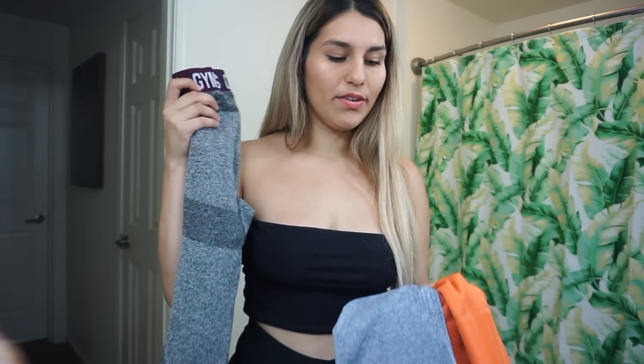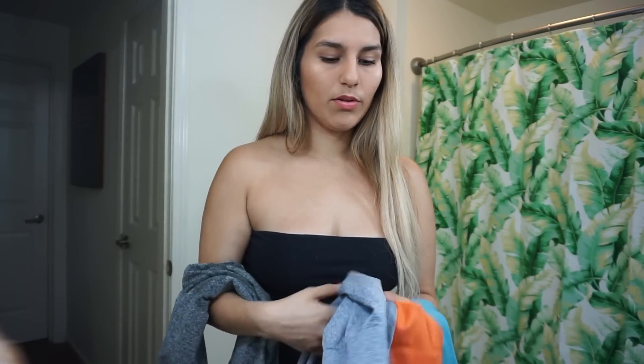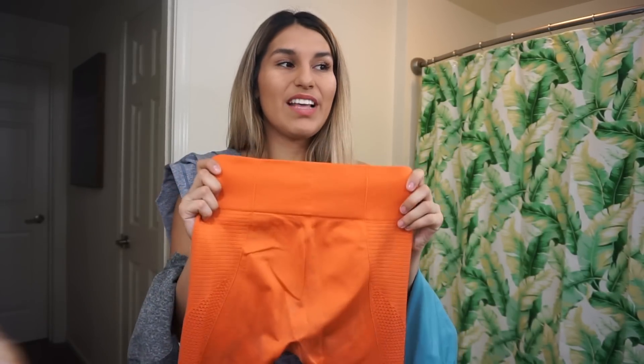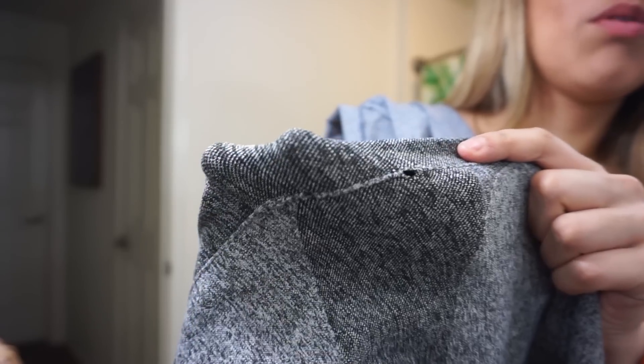Now I'm gonna try on Gymshark leggings. I do have a couple of them — a couple of their old editions. I have a black pair too, the older edition, like the second generation. Gymshark and me have a huge problem: all of my Gymshark leggings rip. And I get all the sizes — small, medium, and large.